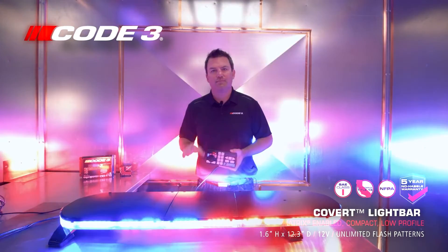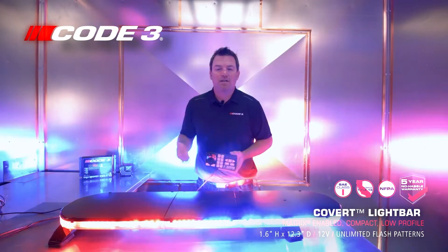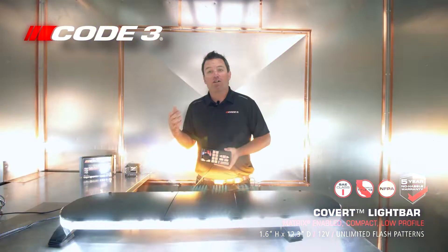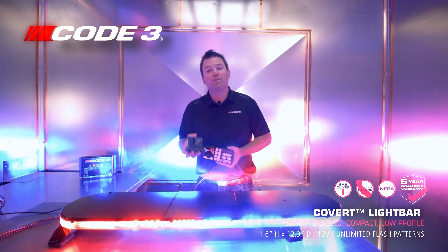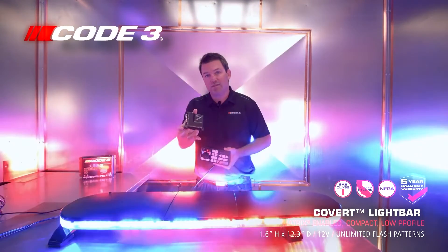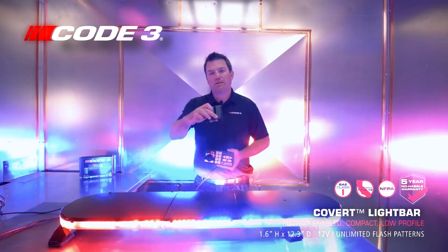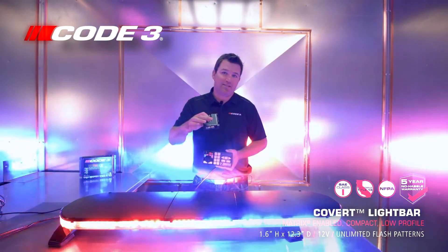If you purchase our Covert light bar and configure it any way you want, but you have a siren from somebody else that you want to stay with — you want to use our SIB, the serial interface box. You can plug the light bar into it, then plug into that existing siren. So this is an important little piece to have to bind all the systems together. This port can also plug into the OBD.